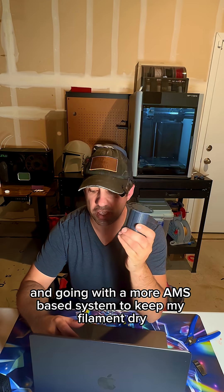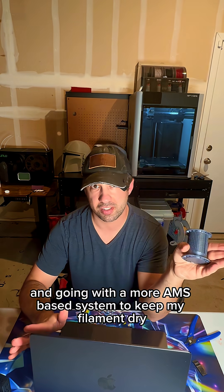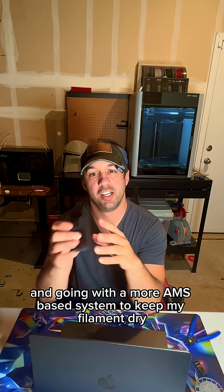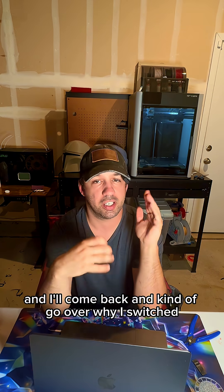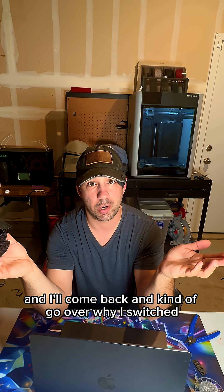Ditching the spool center desiccant holders and going with a more AMS-based system to keep my filament dry. I'll pop it up in Maker's World to show you guys what I downloaded, and then we'll take a look and go over why I switched.